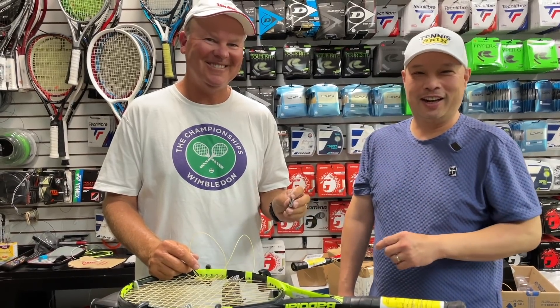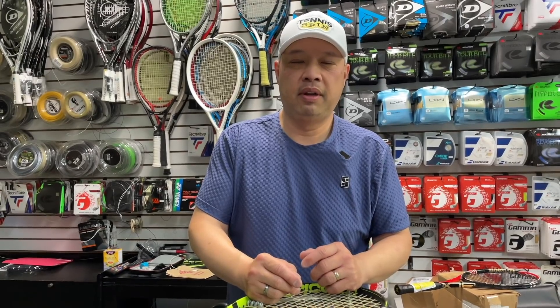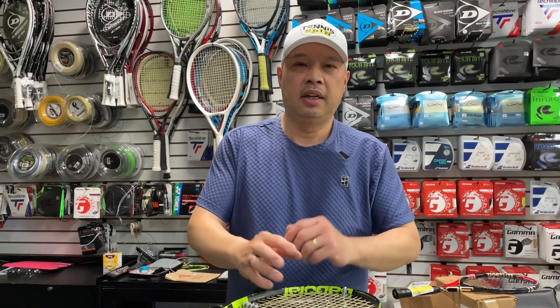I want to thank my man Coach Rob for trying it out — he walked in just in time. Try it. I bet you will shave five, ten, fifteen minutes from your string job. From what my buddy Dennis told me, you can actually go all the way down to the bottom with this and cut time. Hope that helped. Thank you, Dennis. Congratulations, Mike and Lauren. Thank you for watching Tennis Spin, where we put our spin on your tennis.